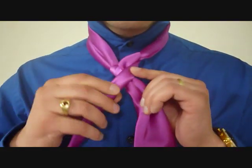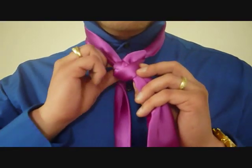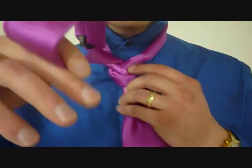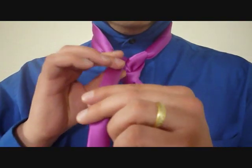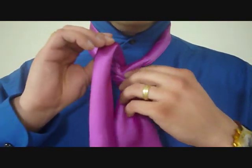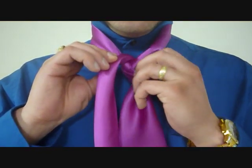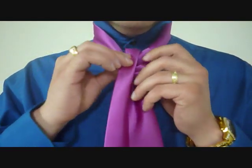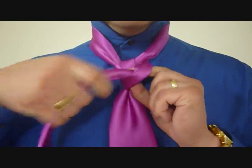I want to keep this tight. From here, crossing the front, we're going to feed it up through the back, keeping this tie folded throughout, and pull it up through the top. I want to make sure I continue to keep this folded. It's going to be very much like a trinity knot from here, and I want to keep my fold and tuck it in through this bottom loop.